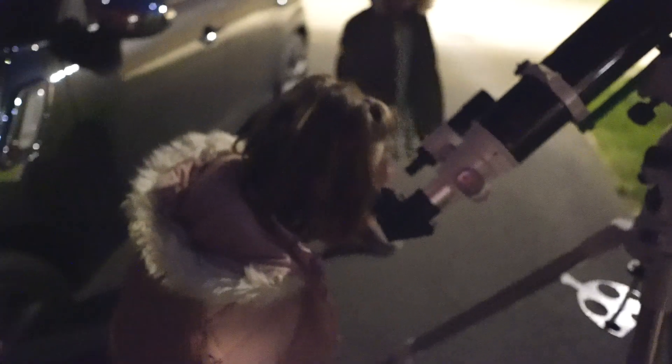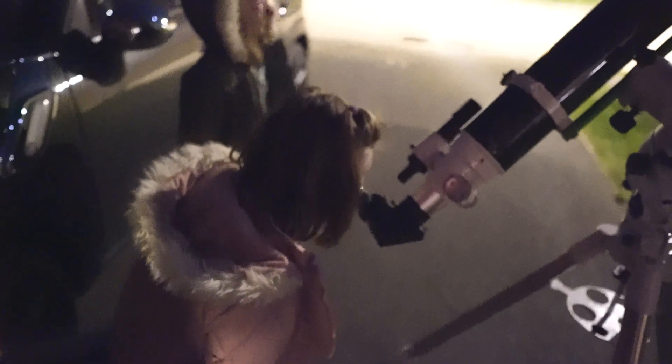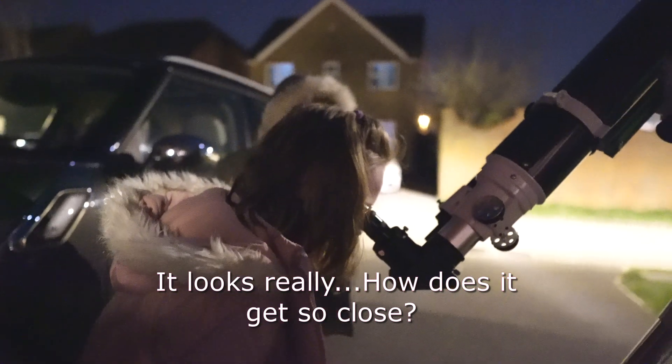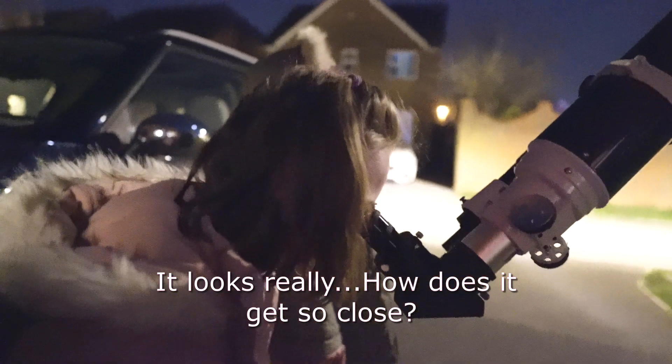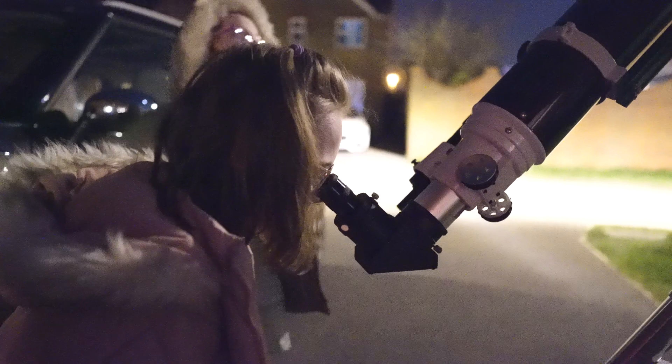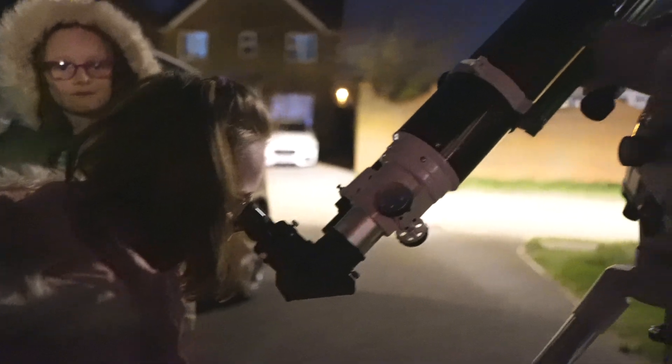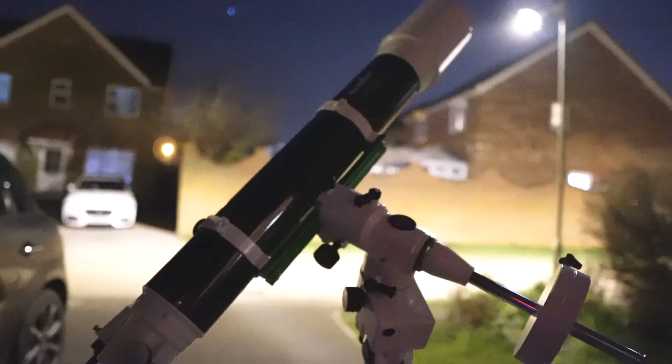Shall I pop it back in the eyepiece? It'll be drifting because I need to get that motor drive on. How cool is that! How does it get so close? It's like a big magnifying glass — you know when you use a magnifying glass and it makes things look bigger? Well, this is a very fancy magnifying glass.